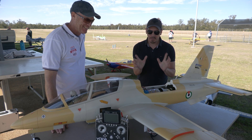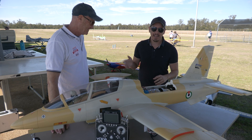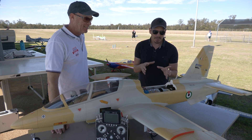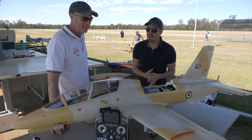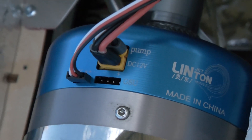Mickey here from Mickey BRC. I hope you're all doing well. We're here today at Grackenfield, our local field. We've got Yoda here and we've got this Aerofoam MB339. We've been testing — or Yoda's been testing over the last month and a half — the Linton X80 turbine.